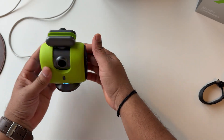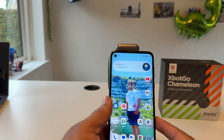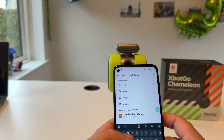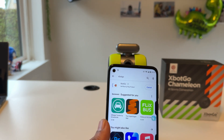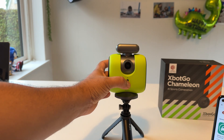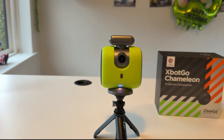I fix the product on a little tripod and here is my Android phone. I just simply open the app store — you can do the same process on iPhone as well. Just type 'Xbot Go' and the application appears. Simply download it. After finishing installation, press the button to start the product, then open the application.